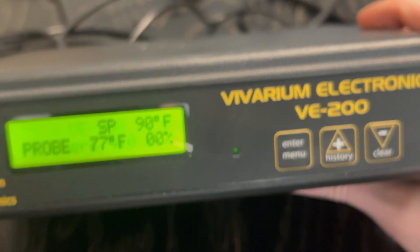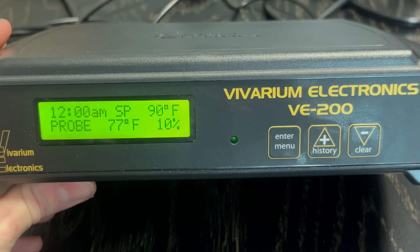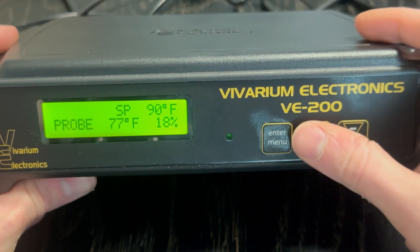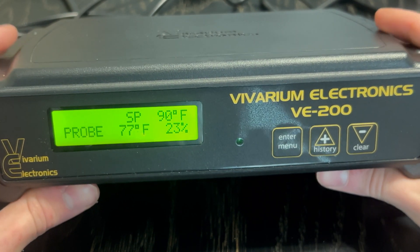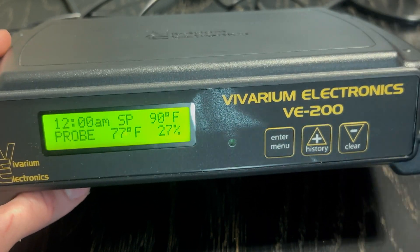And that there is the basic setup of a VE200 thermostat by Reptile Basics. As you can see, since I unplugged it, it reset my clock. So if you liked the video, feel free to leave a like. If you have any questions about this thermostat, feel free to leave a comment below. And until then, I'm Alex with Alex's Agalments — I'll see you in the next video. Adios.